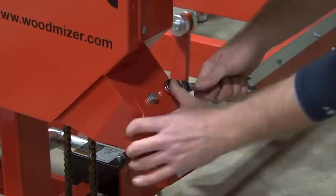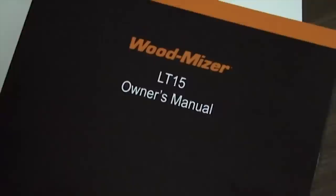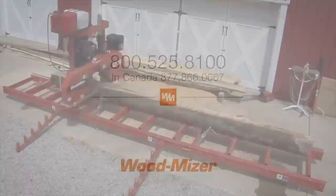Congratulations! You have now completed the assembly of your LT15 sawmill. If you have any further questions, refer to your manual or review this DVD again. If you have any questions not answered by either of these, please feel free to call our customer service department for assistance. The next portion of this presentation will help you get started with the basic sawing and operation of your mill.